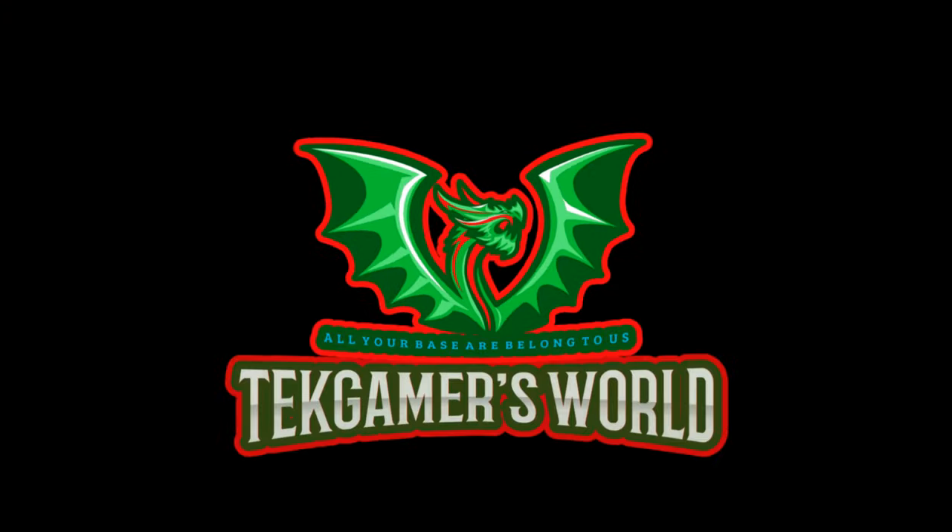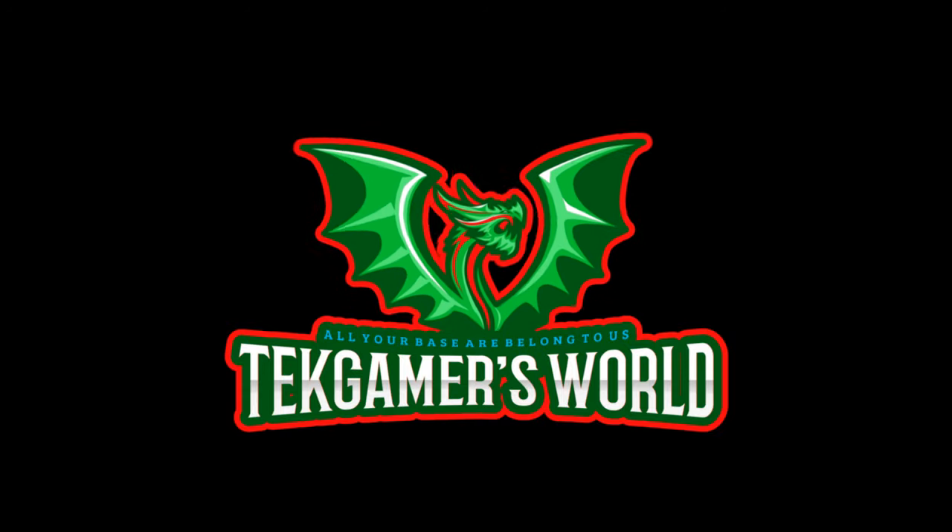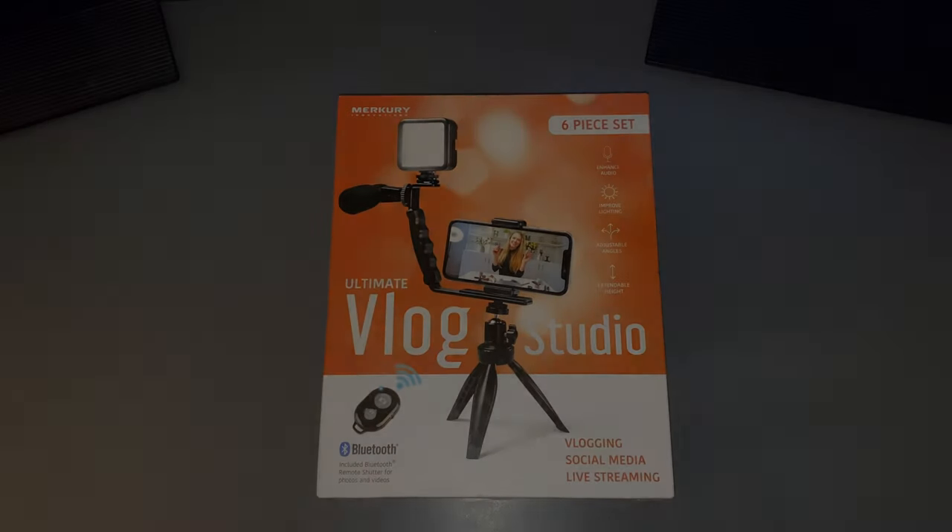So let's go ahead and open up this box and see what's inside and see if it can help me out. Let's get to it. Okay everyone, welcome back. So here we have the Ultimate Vlog Studio from Mercury Innovations. Let's go ahead and open up this box and see what's inside.